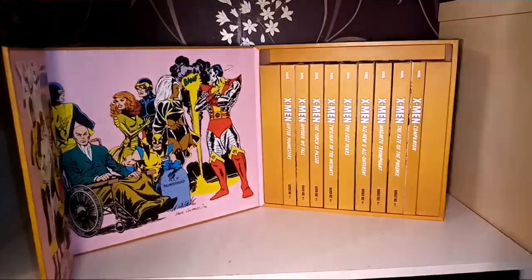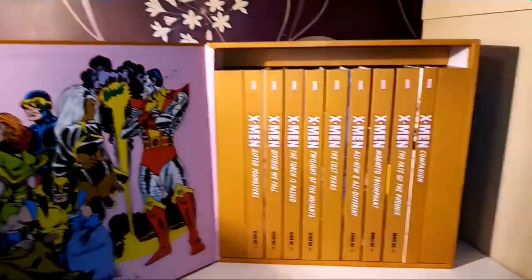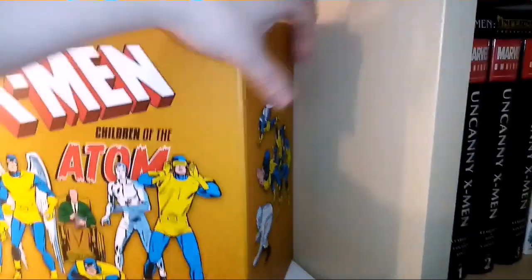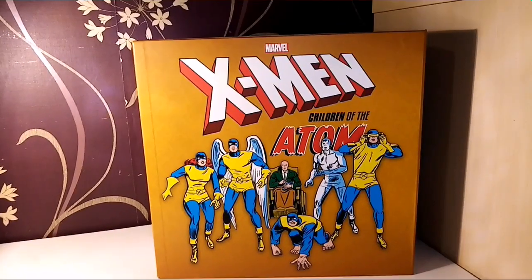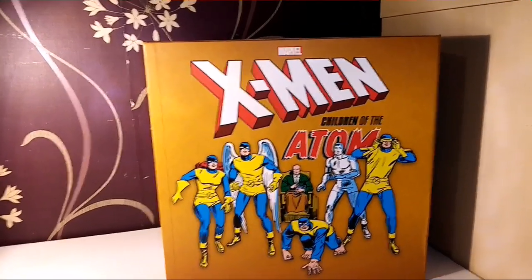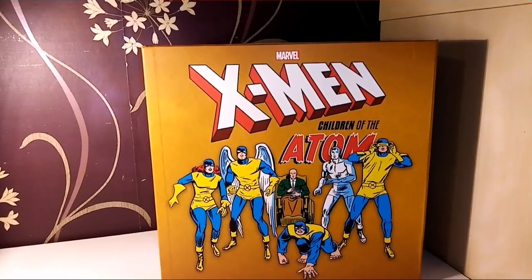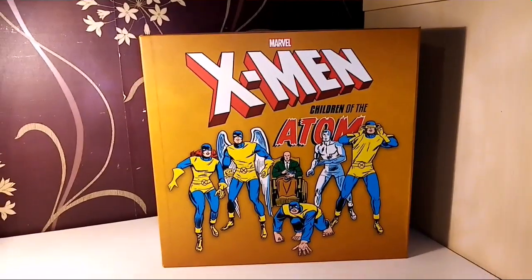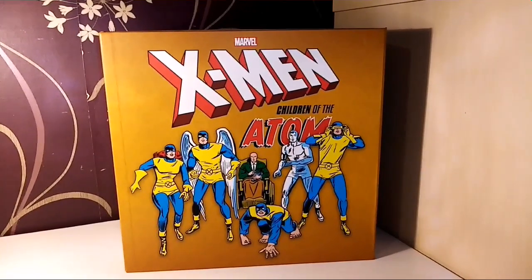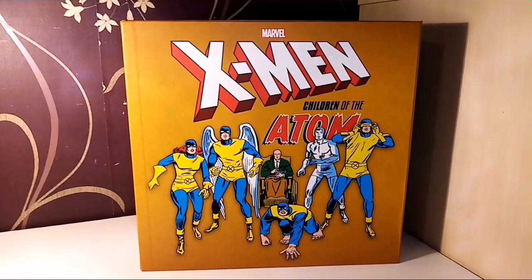To wrap it up: I am very, very happy with this box set. I think it's very beautiful and I hope this is just the beginning of more to come. I'm pretty sure I'm still going to collect Omnibuses — first love and all that. But if we get more of these box sets, it's fantastic. I would love it to take us all the way up to Mutant Massacre, because I'm pretty sure we'd almost be there with a second box set.